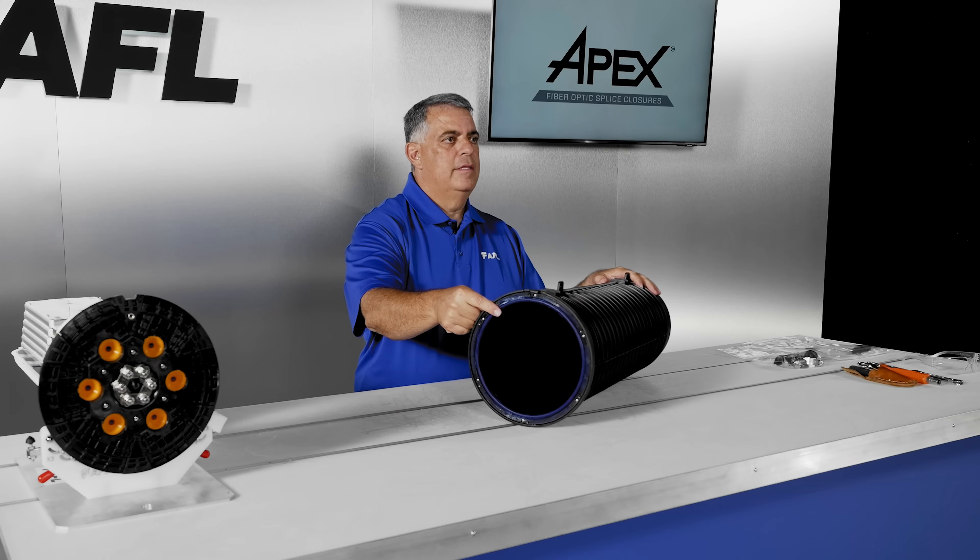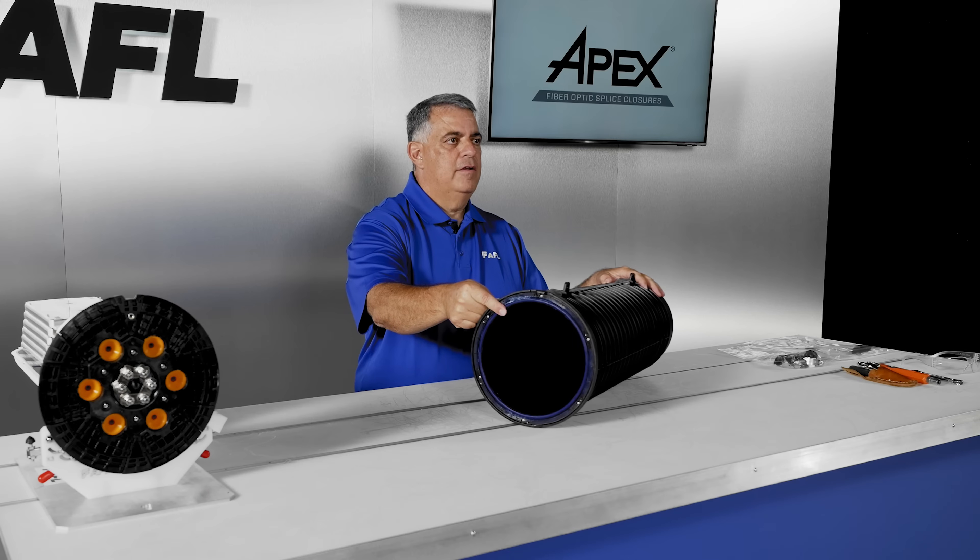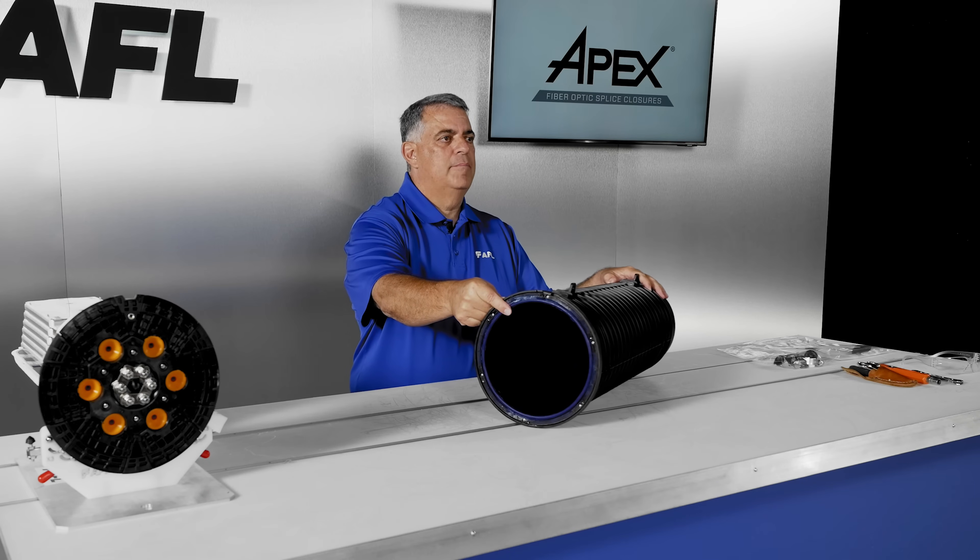Once the closure is open, the ceiling O-ring is retained in place but is field replaceable if damaged. It is also protected by the dome when placed on a workbench or floor.